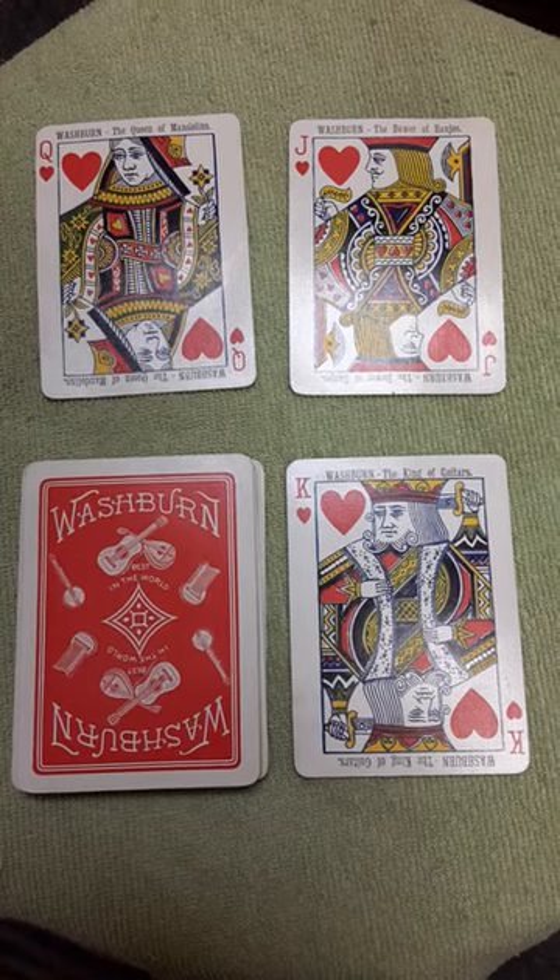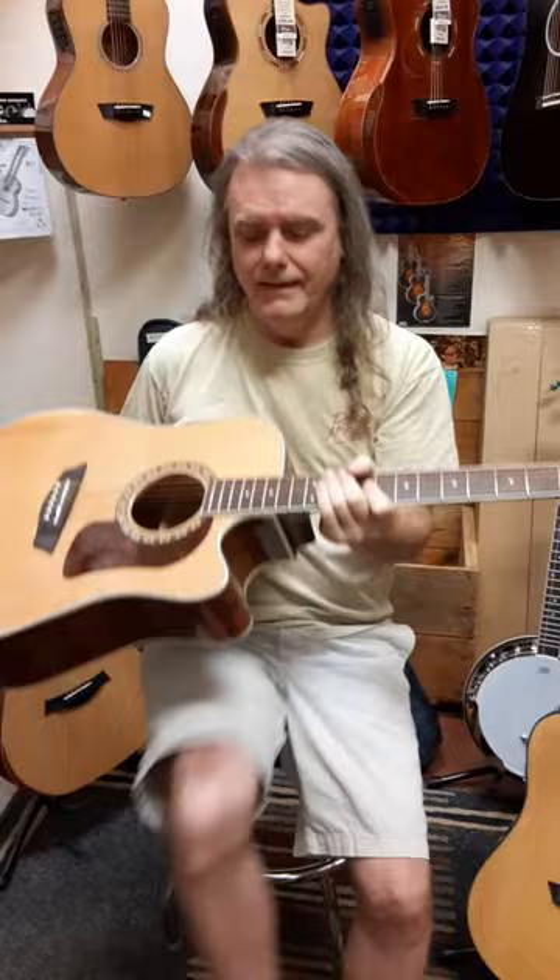Know when to hold, know when to fold, know when to walk away, and know when to run. And you should run when it's not a Washburn. A little Washburn joke there.